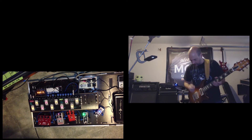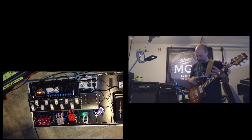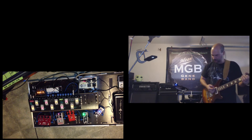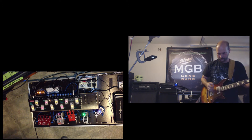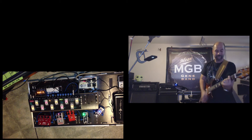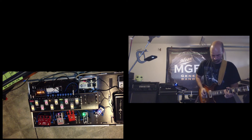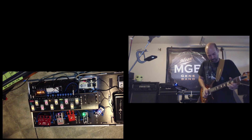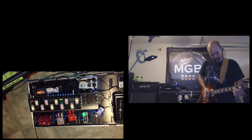I'm going to start out with the EP Booster. What I like about it is putting it at the beginning of almost anything — whether you're on a clean channel or a dirty channel — and it just hits the front end a little bit harder. I have this set at about three. So here we've got a clean channel first, and then the EP Booster kicked in.